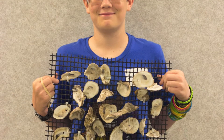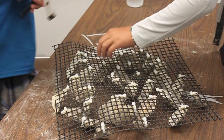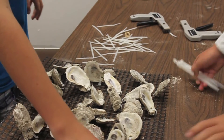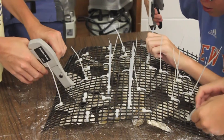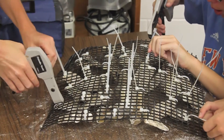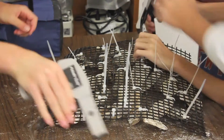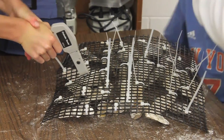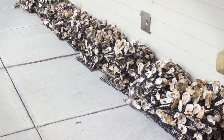When you're done, inspect your mat to make sure you have attached 36 shells and all your zip ties are tight and secure. There should be no large gaps between shells and your shells should be randomly distributed. If you're given permission, you can clip the extra plastic material off the tails of your zip ties using a zip tie gun. Be sure to recycle the extra zip tie material, then stack your completed mat in the designated pile.